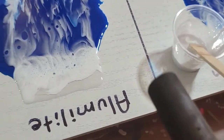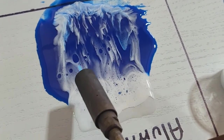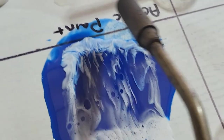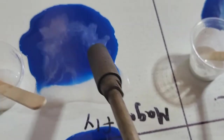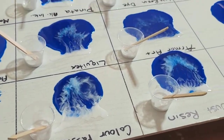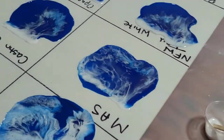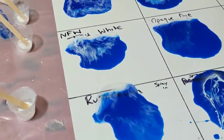All right, this is Alumalite. This is acrylic paint and this is Magic Fly. All right, so this is what we have so far.